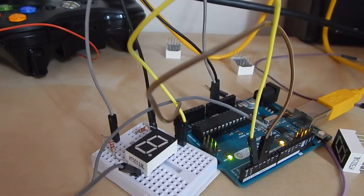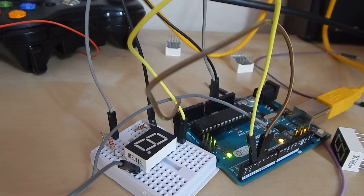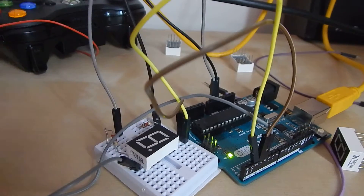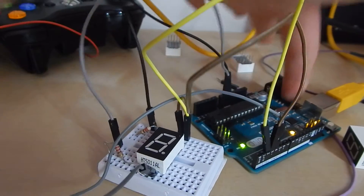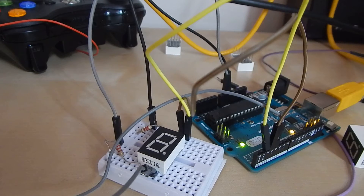Hello guys, thank you for watching this video on 7 segment displays with the Arduino. I'm going to really quickly rush through this, but all you'll need is a 7 segment display, 220 ohm resistors or just pretty much any resistors, some jumper wires, the Arduino board, a USB cable, and a computer running the Arduino IDE.